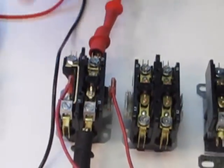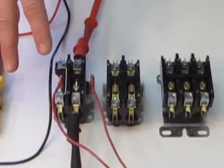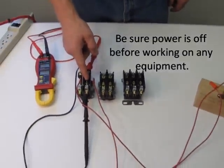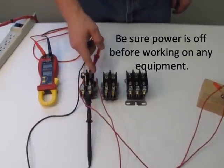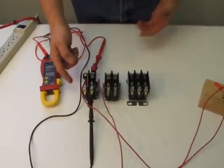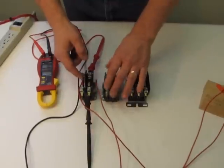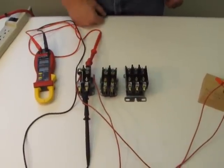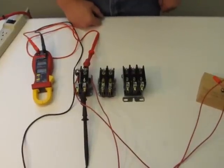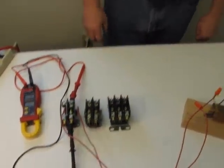What happens when these go bad: if your equipment is always running and not shutting off, that means the contactor is stuck down and not coming back up. Or if your equipment isn't coming on at all, it may mean your coil is bad and not able to pull down those contacts. The simple solution is just to replace the contactor. And that's what you need to know about contactors.